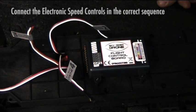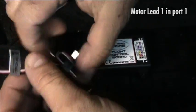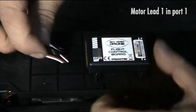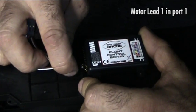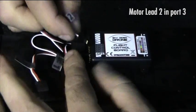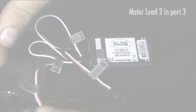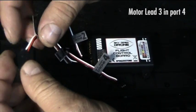Correctly attach the electronic speed controls to the flight control board. Motor lead 1 connects to ESC port 1. Motor lead 2 connects to ESC port 3. Motor lead 3 connects to ESC port 4.